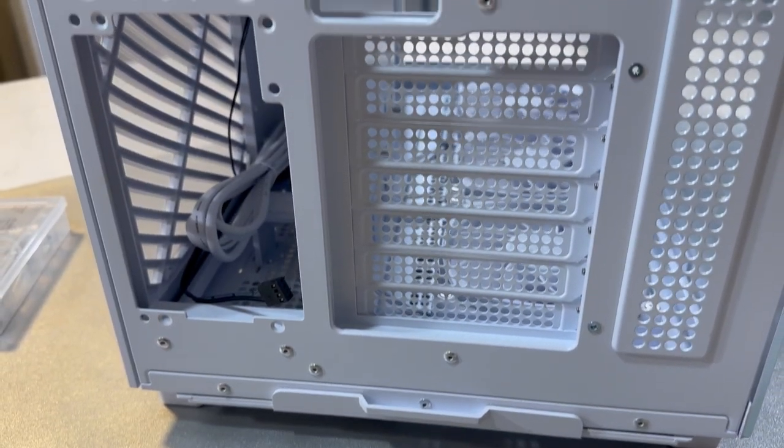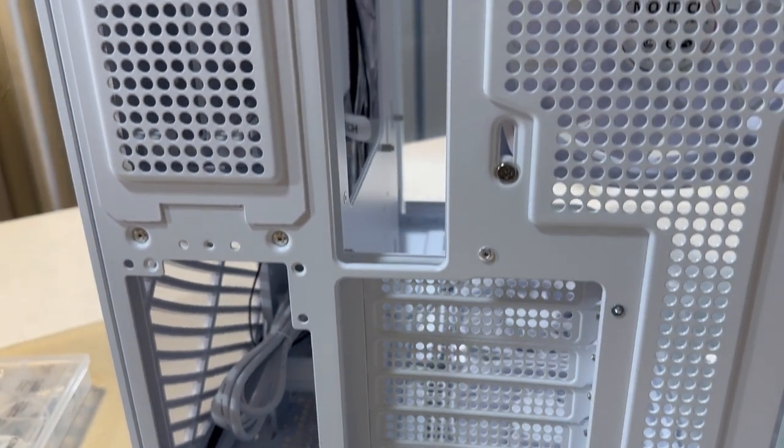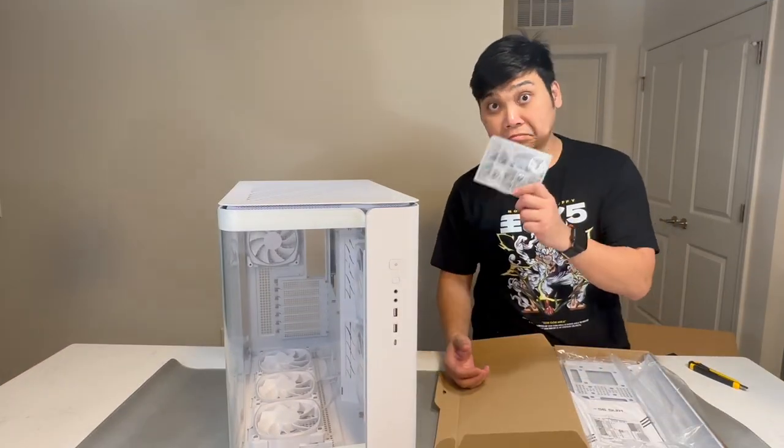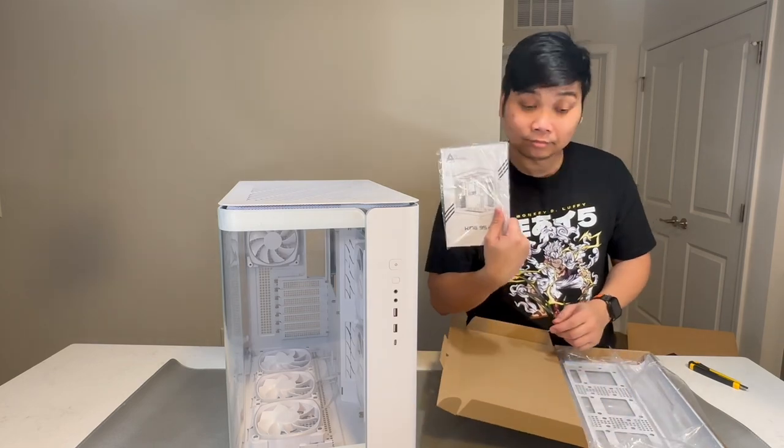The King 95 Pro also offers a spacious interior for clean cable management, featuring a hassle-free assembly using its quick release glass panels.